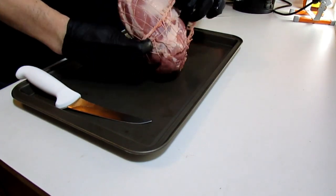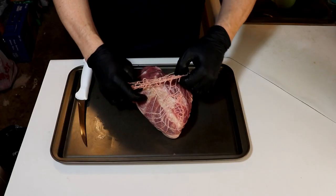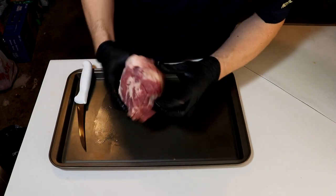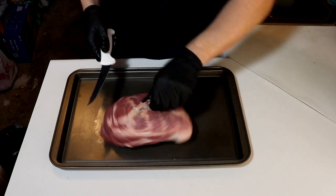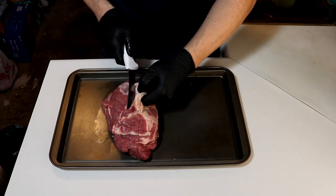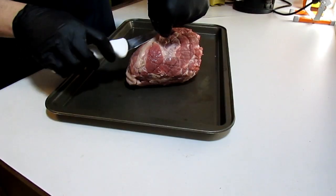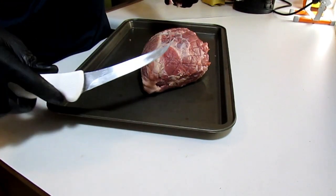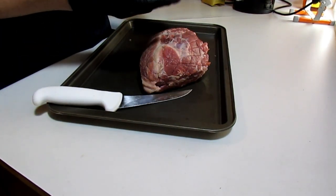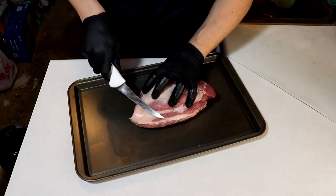Going to take this netting off, and hopefully the bad boy doesn't fall apart when we do. Honestly, we're not going to do a ton of trimming here. I may get rid of this — it's usually a little bit of blood vessel in there. This little edge of the cap I'm not so interested in either.